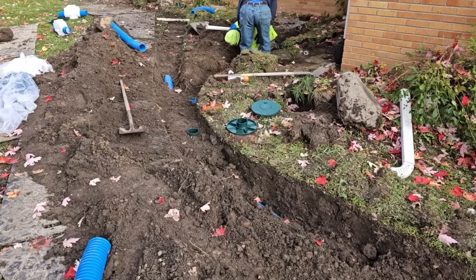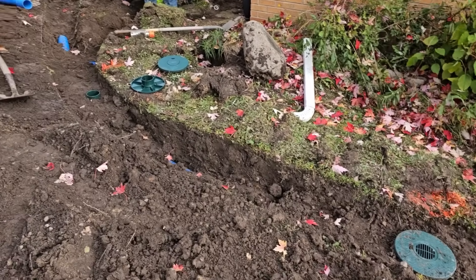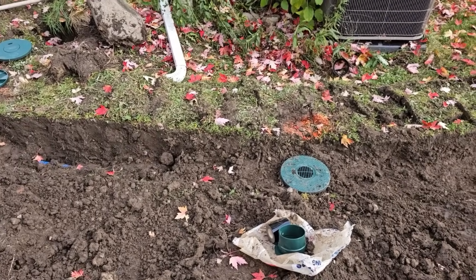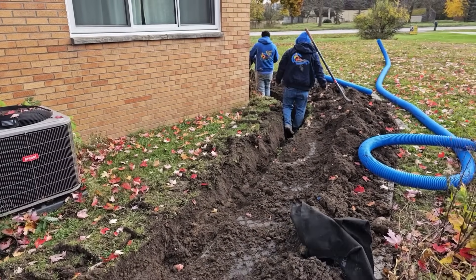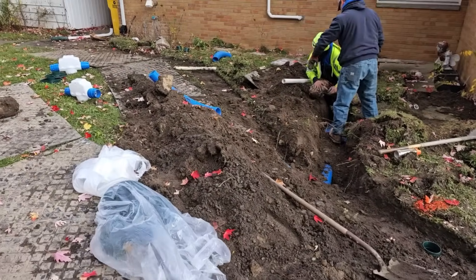Once you get rid of the surface water, the bulk water, it dries out fairly quick. By running these downspouts around the corner of the house out to the front yard, we're charging them into a ditch. You don't leave that water to sit behind your house just saturating your subsoils.